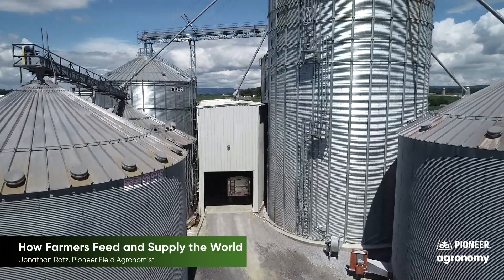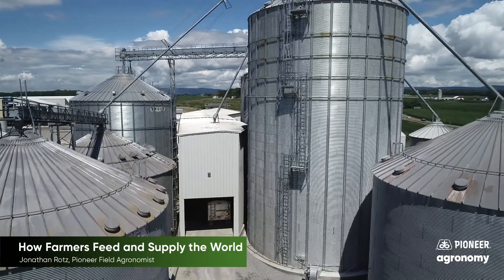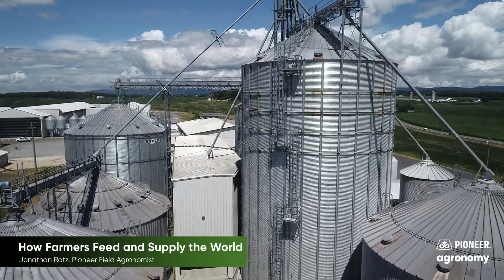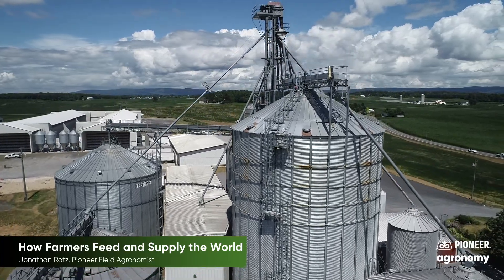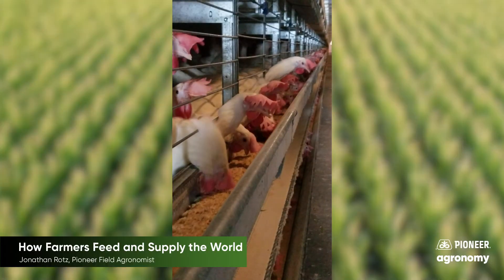Once the farmer is ready to sell the grain or use it, they will take it out of these bins and either haul it to a location that processes the grain into food such as bread or corn chips, or maybe feed it on the farm to their animals.